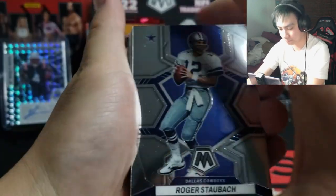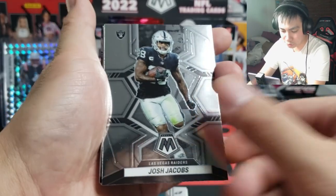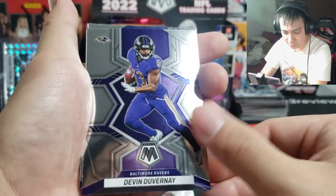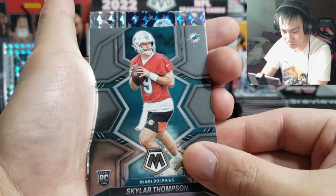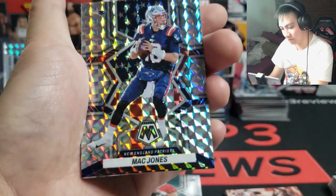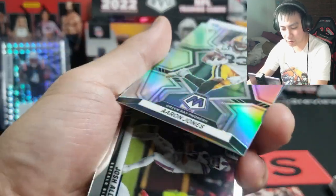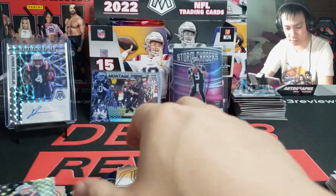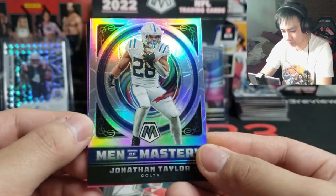Looking for one man, one man only. Last three packs. Stilbach, Bateman, Alexander, Portis, Smith, Josh Jacobs Carson — we're looking for a numbered card too, we haven't seen a numbered card yet. Kenneth Walker III, Devin Singletary, Kenneth Walker III again the real base card. Skylar Thompson for the Dolphins. National Pride maybe — Mac Jones, we'll take that, that looks nice. National Pride Mac Jones year two. Aaron Jones for the Packers. Josh Allen Montage and Men of Mastery Jonathan Taylor on the silver — pretty insert.